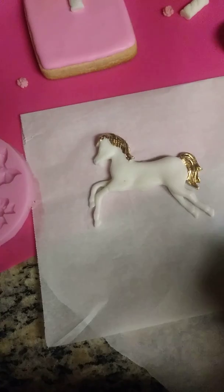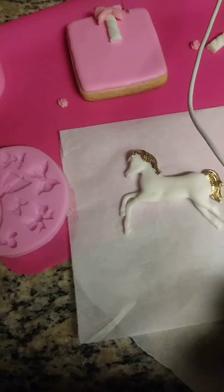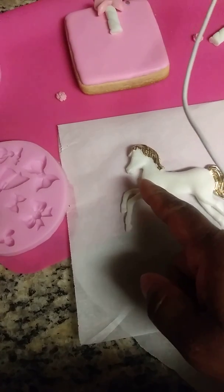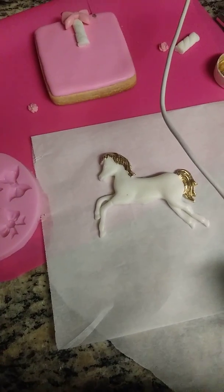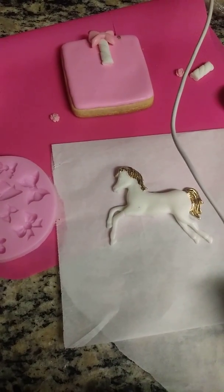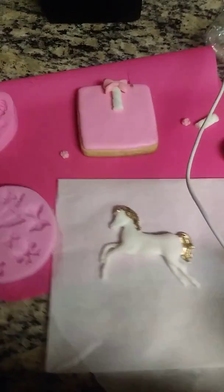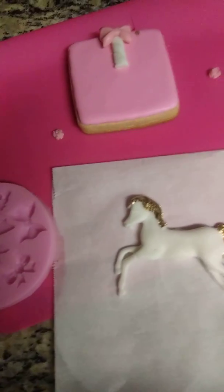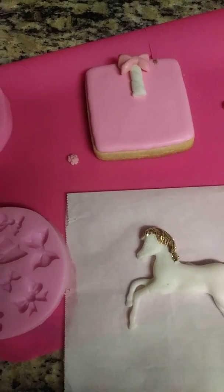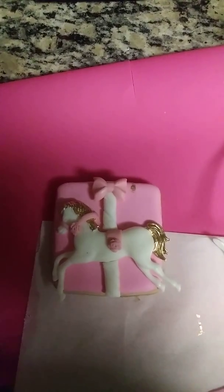You can decorate more on your horse. I'm going to create a little ring — like straps — by cutting little strips of fondant and letting them droop on him. I'm going to paint those pink to match the cookie. Then I'll place the horse on top of the cookie using royal icing rather than edible glue, because royal icing helps it stay and stick longer.